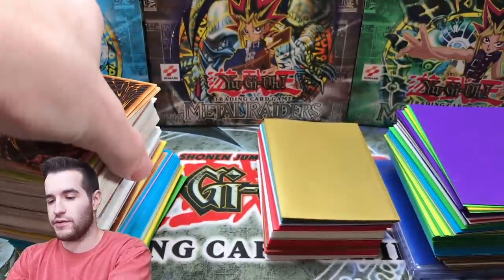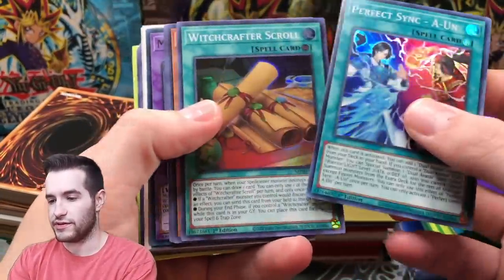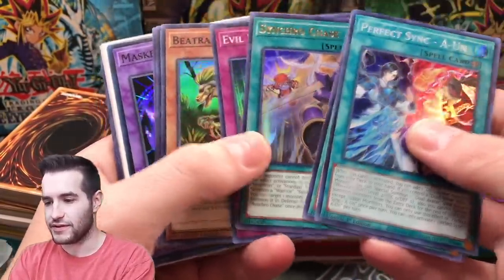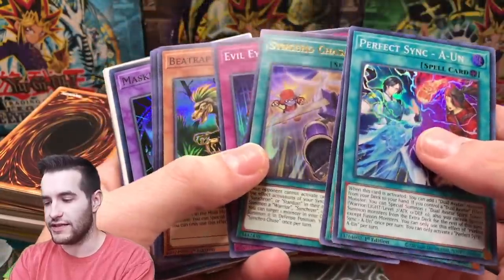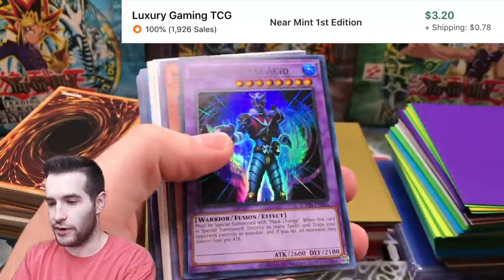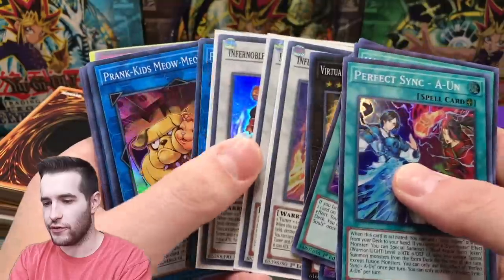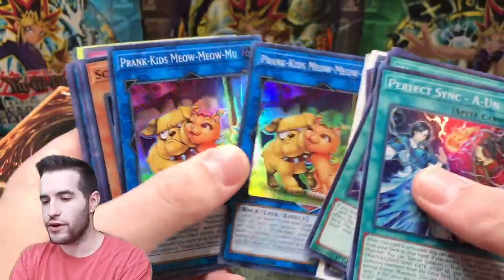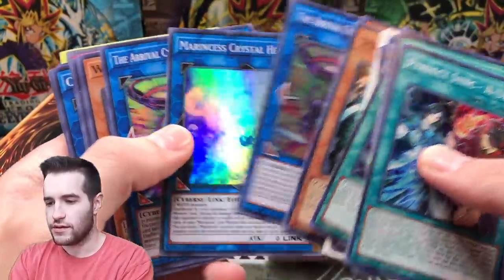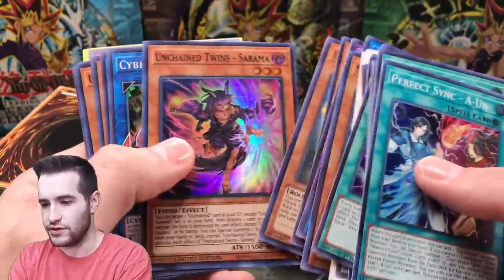Let's start off with the unsleeved cards because I have a feeling those are probably like commons or bulk super rare stuff. Oh, Phantasma - that's pretty good for being unsleeved, that's an ultra rare but it's from LED. Okay, Sign Hit Mining - that's pretty good, super rare, I think that's down around a dollar though. I think that card was worth a few dollars for a bit. There's always sometimes some hidden gems in the bulk.